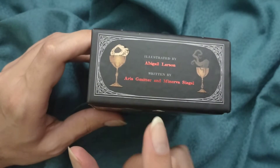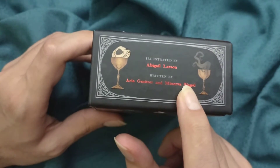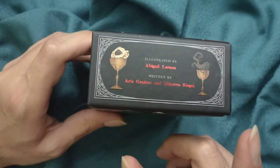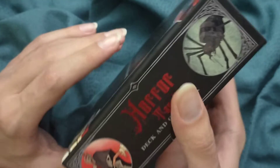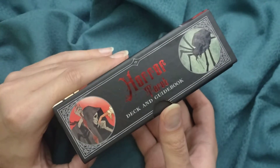It seems like they wrote the guidebook while Abigail Larsson illustrated the cards. Now here's the rest of the box.